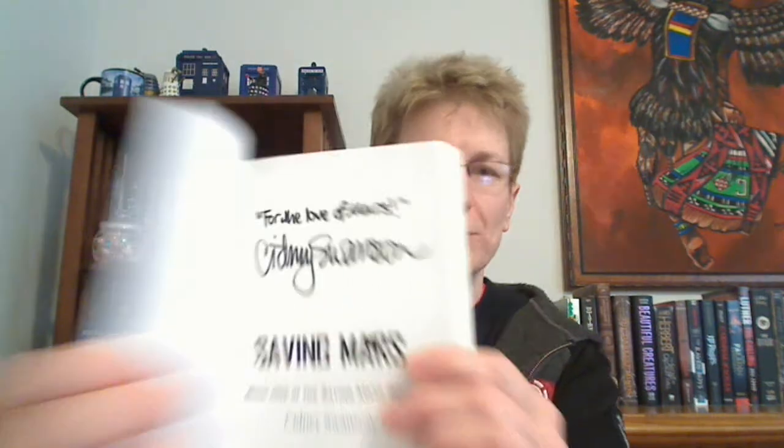Hi everyone, welcome back. Today I'll be doing a review of Saving Mars by Sidney Swanson. This is the first book in the Saving Mars series, which I was very kindly sent by the author for review. She signed it for me — it says 'For the Love of Mars.' Sidney Swanson is also the author of the Ripple Trilogy, available as an e-book or physical series. I reviewed the first book on my channel some time ago, and I'll put a link to that review down below.